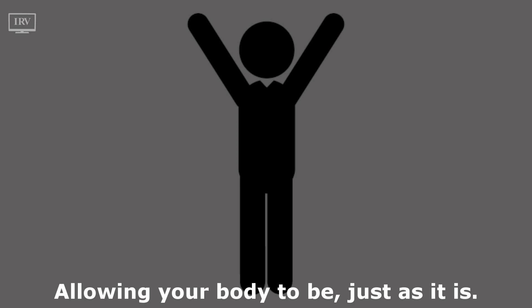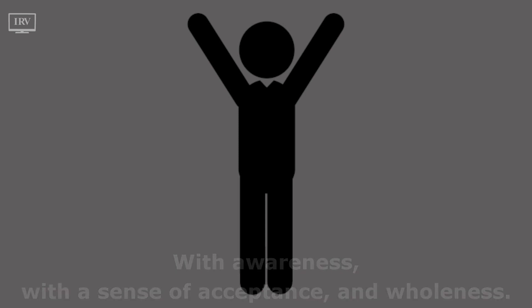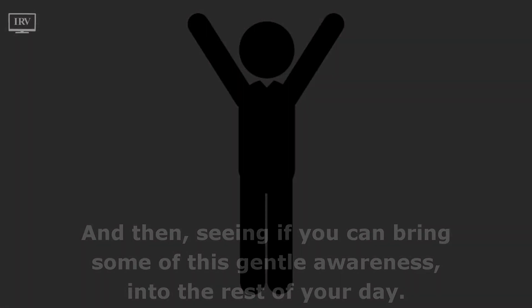Being here in your body, aware of the space your body takes up and the space all around you. Allowing your body to be just as it is, with awareness, with a sense of acceptance and wholeness. Standing here as long as you like, and then seeing if you can bring some of this gentle awareness into the rest of your day.